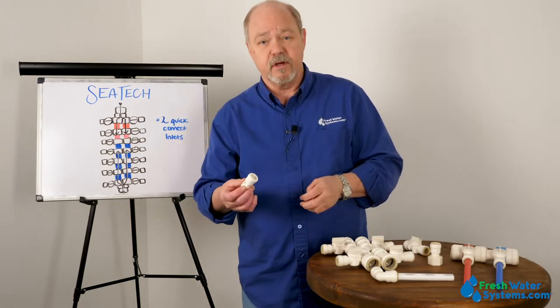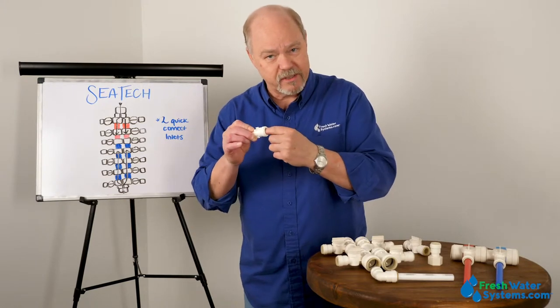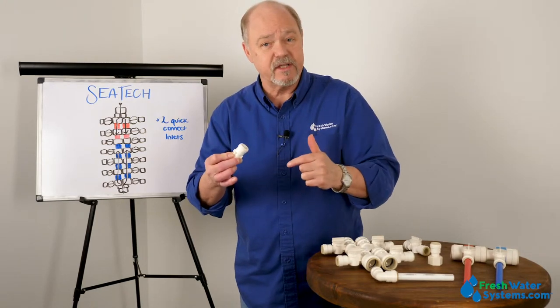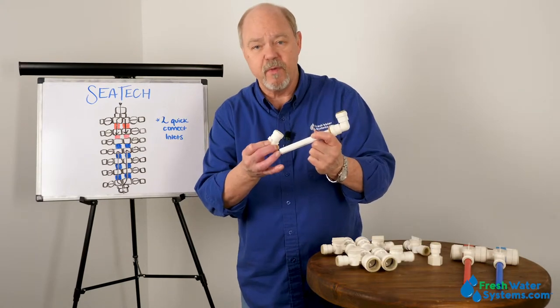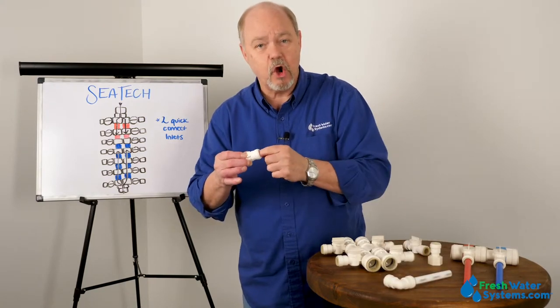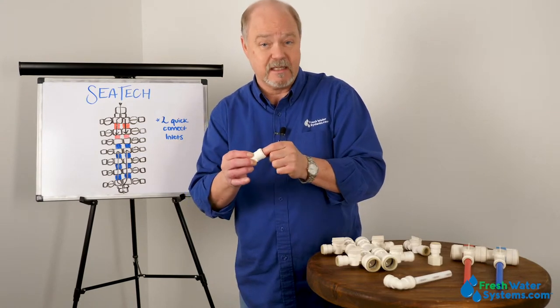One of the key features of the CTEK design — and unfortunately I can't really show it to you because I can't get it out of this body — there is a sleeve that sits down on top of the o-ring that kind of protects the o-ring from a tubing insertion where the tube might have a little imperfection or a sharp point. That little cone, that little plastic shield, keeps the o-ring from getting damaged easily.